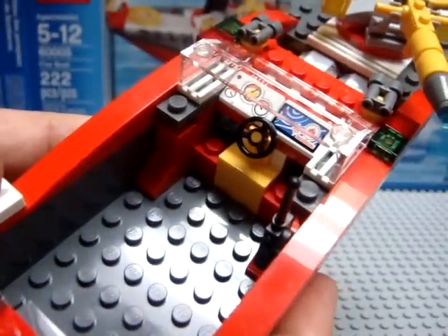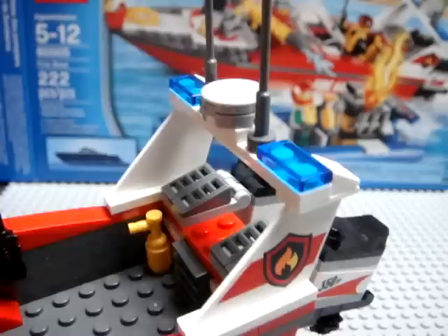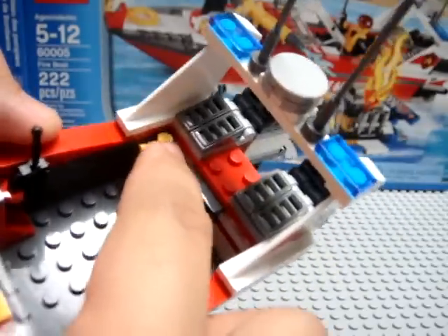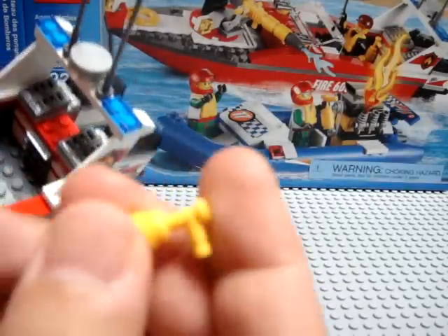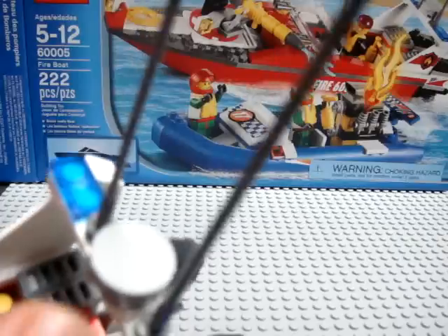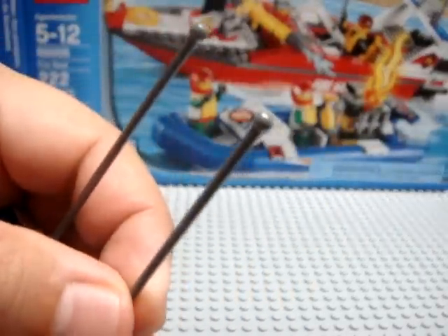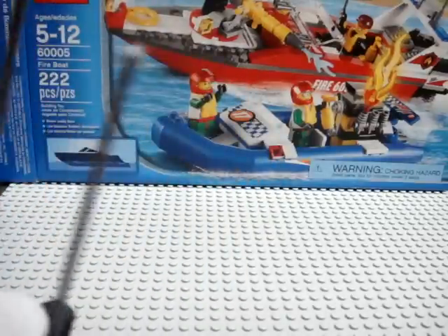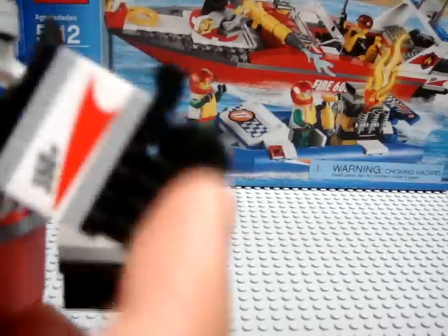Over here on the driver's cockpit you can see control gauges — unfortunately those are stickers, not printed. Among the accessories, there's a radio on a clip that you can dismount, and a handheld fire extinguisher. Up on the rear wing there's a circle representing a nautical radar dish, along with long antennae. The set actually includes a third antenna as a spare in case you break one. The two outrigger engines tilt up and down.